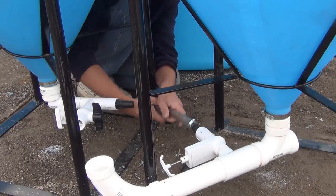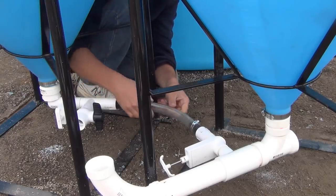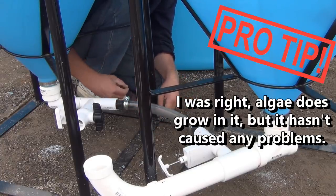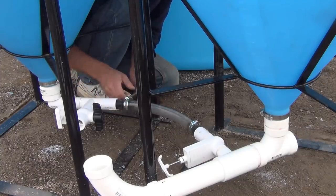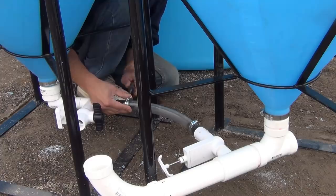I'll probably regret interconnecting these two with clear tubing, but that's what I have here. Most likely it's going to get algae growth in it, but the nice thing about using clear is you can also see the solids going through to make sure everything's flowing okay. If it algaes over I'll leave it or replace it with a piece of black tubing.